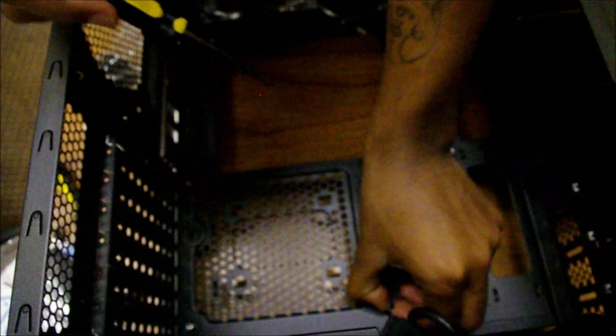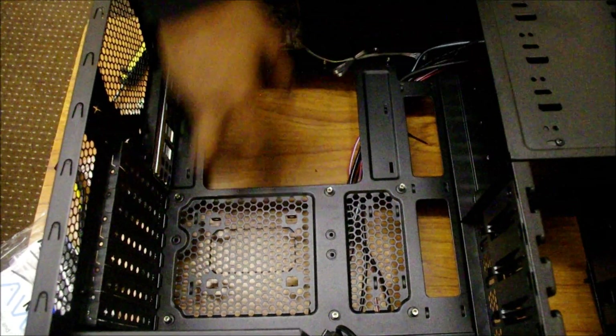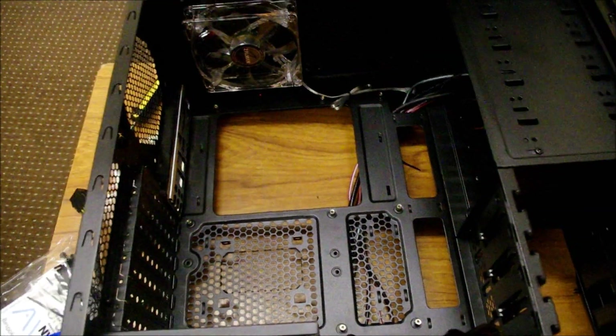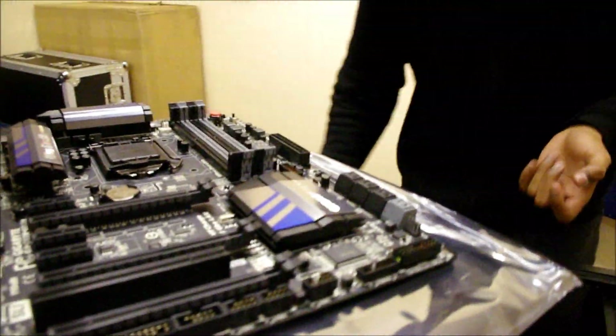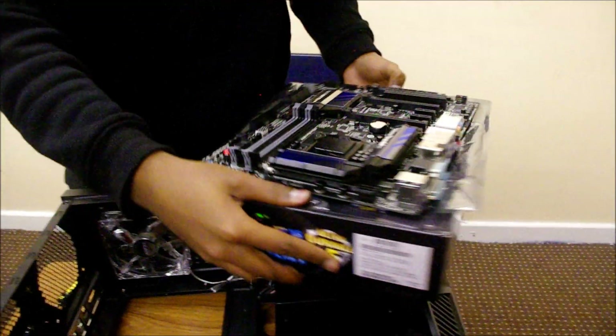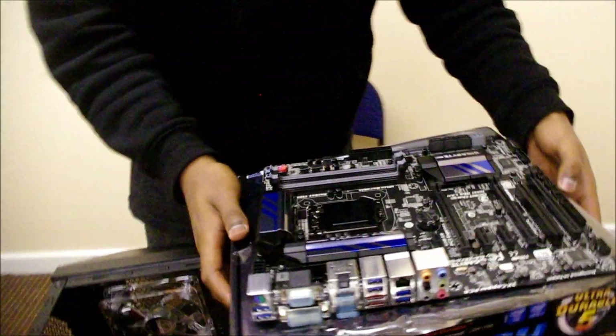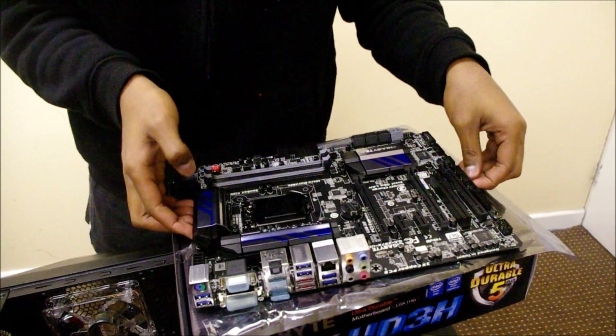We have Frank here who's going to bring the motherboard over to us. There she comes — it's like a marriage, man. We'll take the whole box and set it aside. Thank you very much Frank for your services — and yeah, let's go, guys!